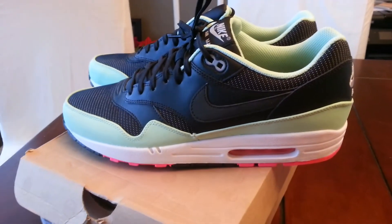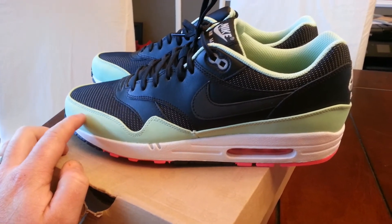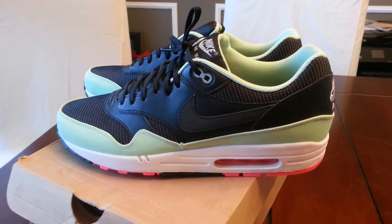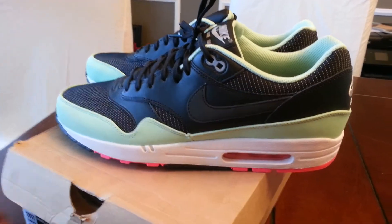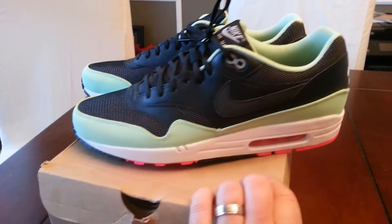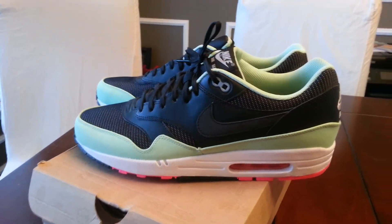They are absolutely clean. They're starting to make these on the rep sites, but the only problem is the suede is kind of higher cut, so from a distance they look good, but up close they're pretty noticeable — and probably on feet too. But if you don't care about that, that's up to you. There they are — the Nike Air Max 1 FB Yeezy's. I'm out of here, see you.